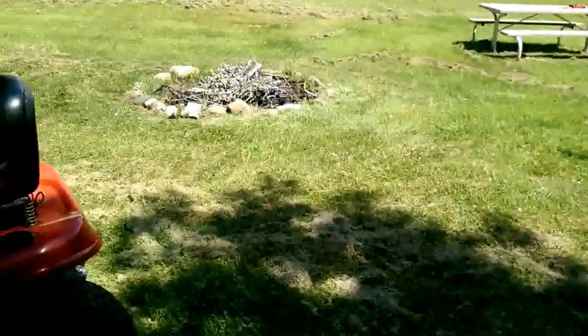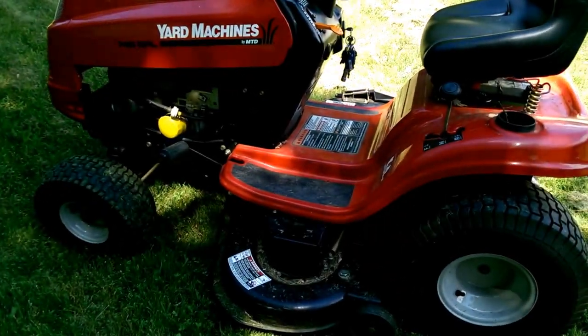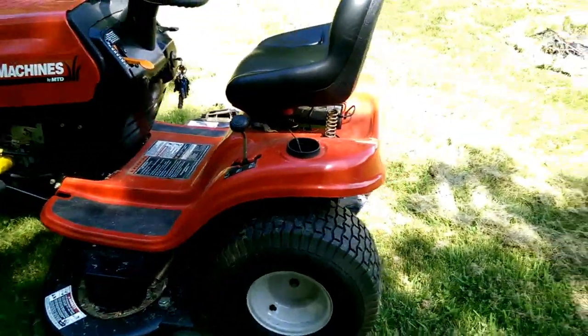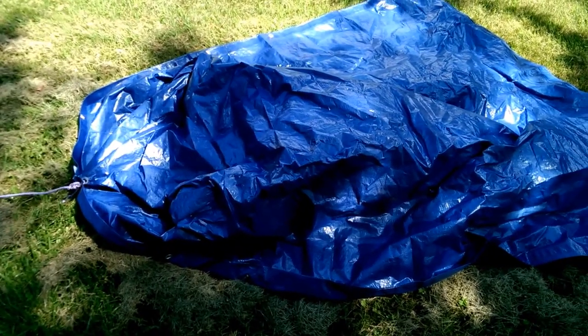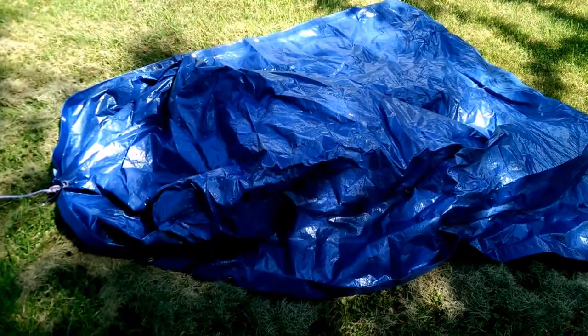We had a storm the other day, so I started thinking — I was going to go buy a trailer for my lawn mower, right? I thought, well why buy a trailer when I can just use a tarp? I had a $2 tarp in the shed right there. I think it's a 5x7 tarp — 2 to 5 bucks, something like that. Not that much at the cheap stores.